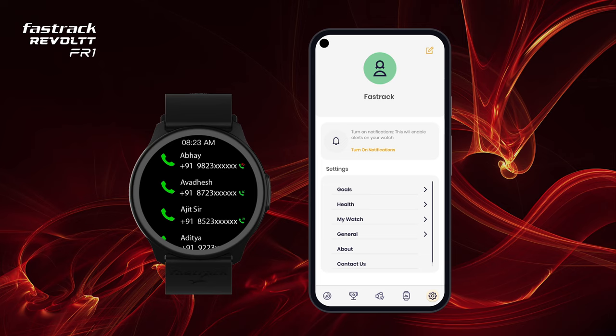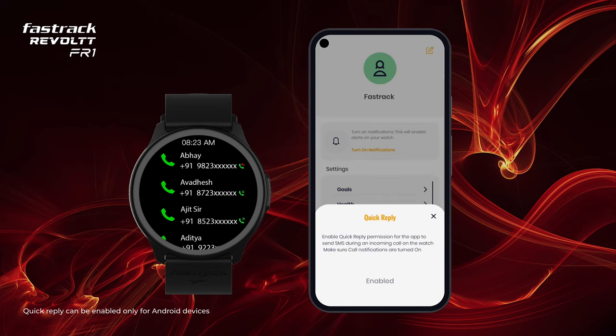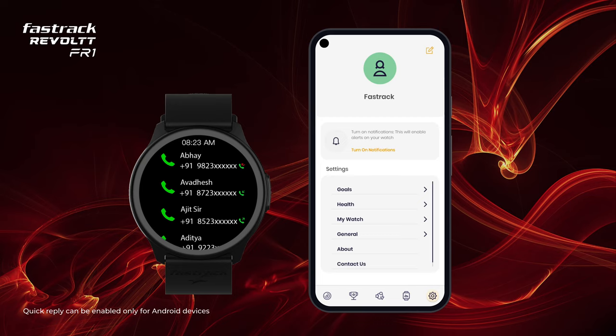You can even enable Quick Reply on your smartwatch. Navigate to App Settings and tap on Enable for Quick Reply. You can now send quick replies to the person calling you when you can't answer the phone at that moment.